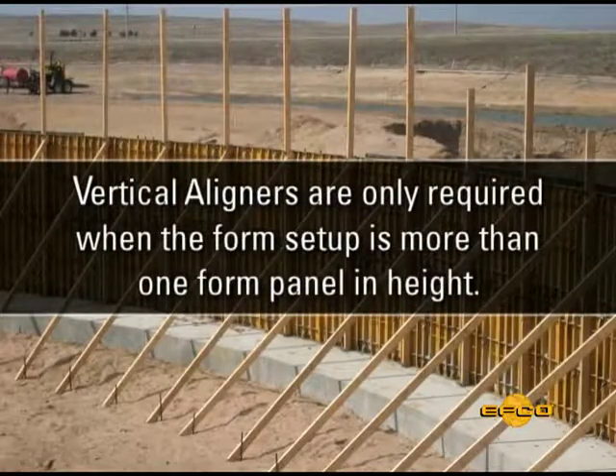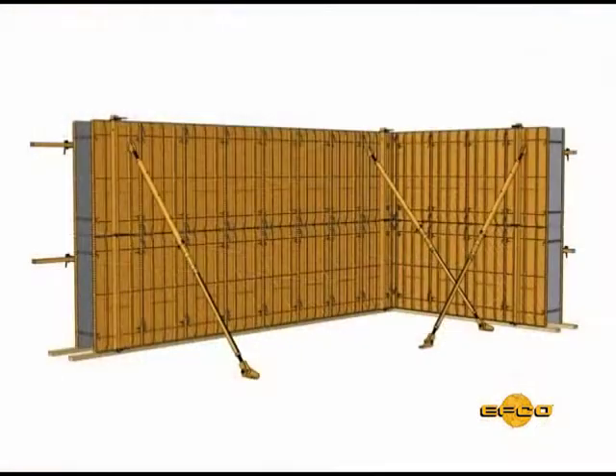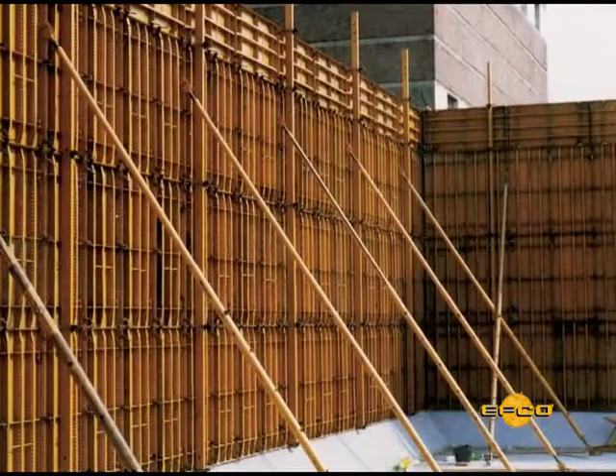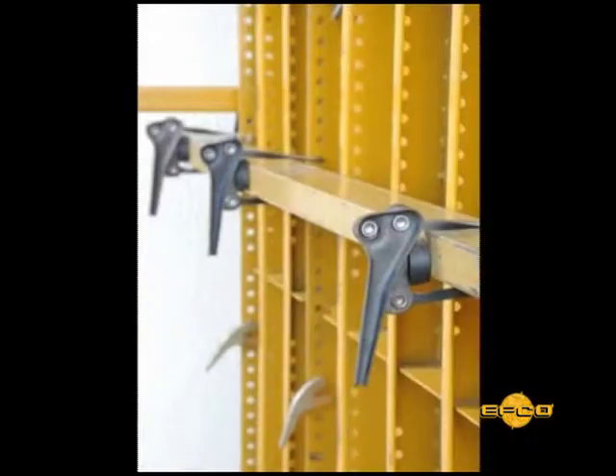Vertical aligners are only required when the form setup is more than one form panel in height. Place the vertical aligners on the side opposite the horizontal aligners. When placing vertical aligners, raise them slightly above the form setup in order to place the aligner clamp at the top. Place aligner clamps at all form joint locations.